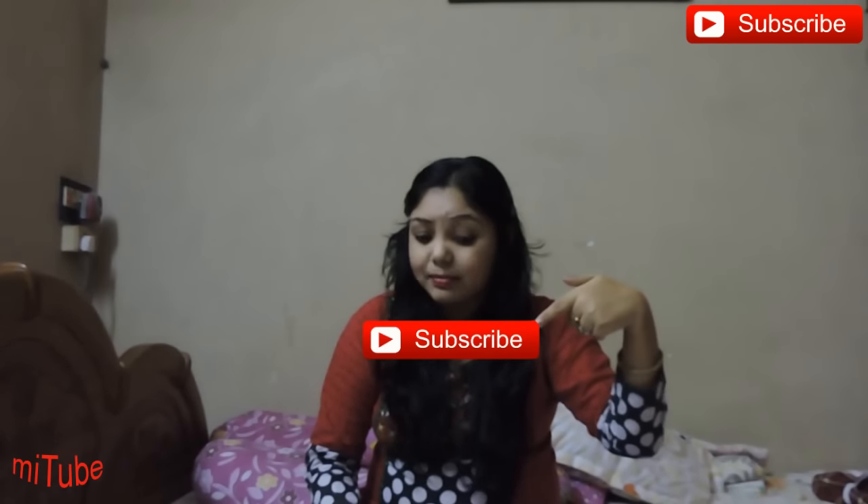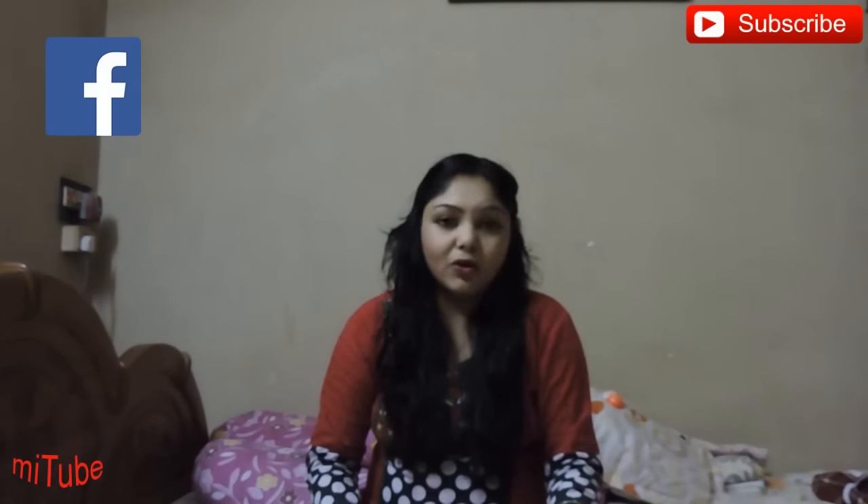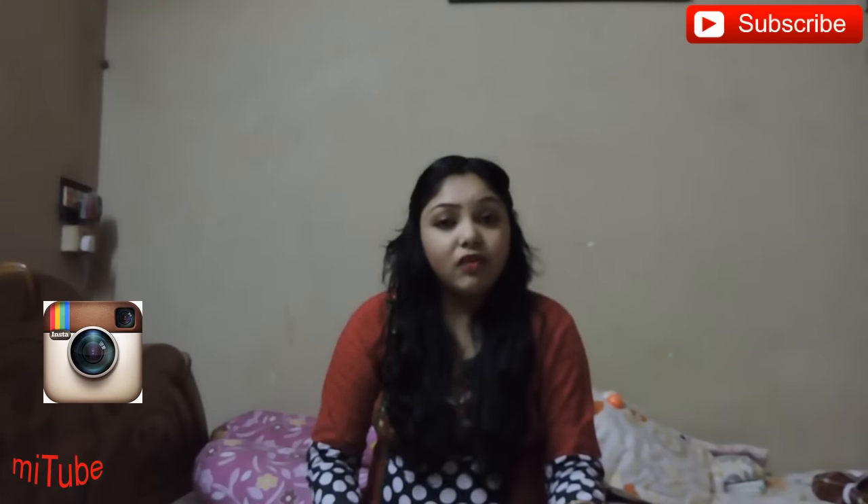If you are new to my channel then don't forget to subscribe. The subscription button is here. You can also follow me on my other social sites. Very soon I will come back with my new video. Till then, bye.